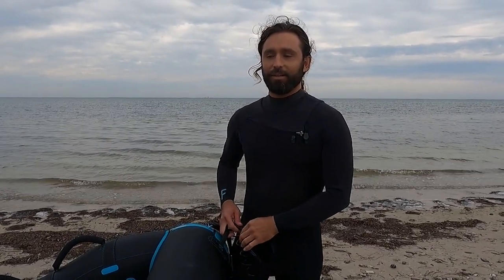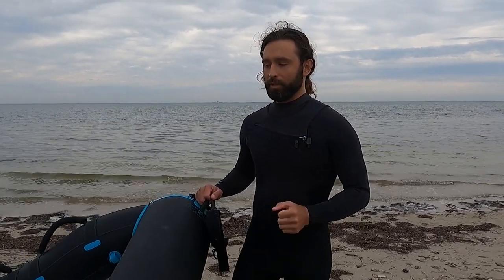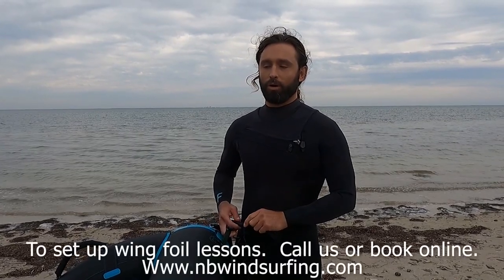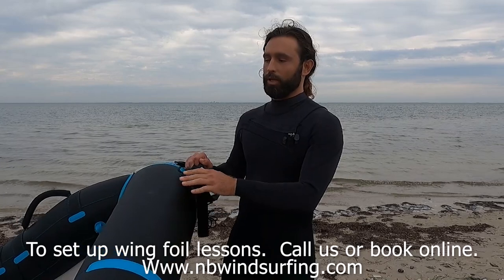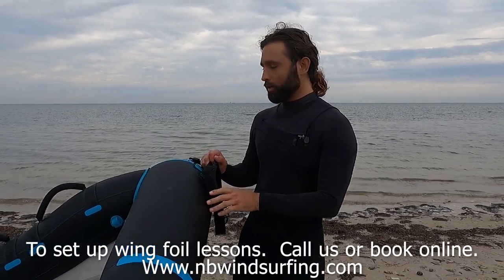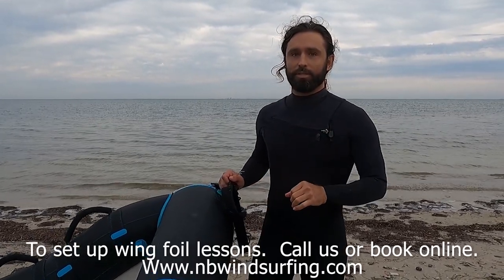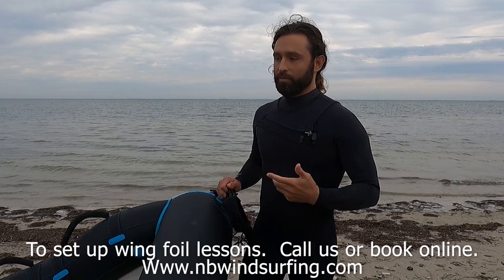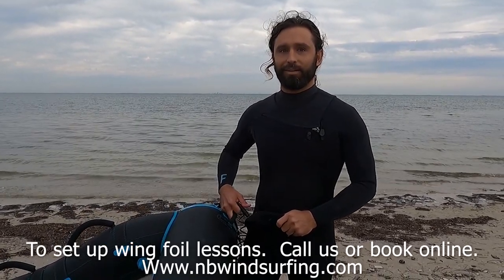Was it hard at first? Yeah, handling the wing is definitely a lot different than anything I've done. It's different than flying a kite or anything else — it's really intimate and you directly control the wing, so little movements make a big difference. But I feel better for sure. I want to keep practicing. Awesome, we'll get you back out there.